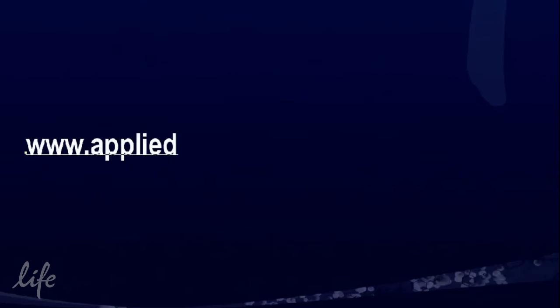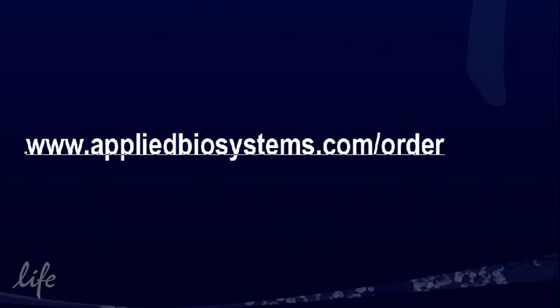To start your search today, visit www.appliedbiosystems.com/orderTaqman.